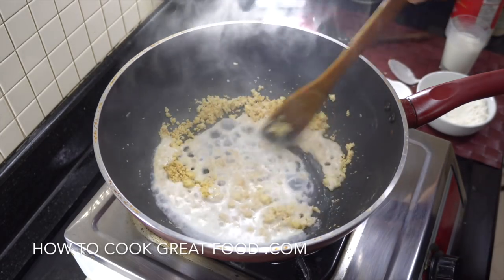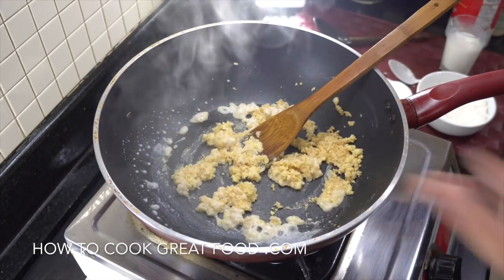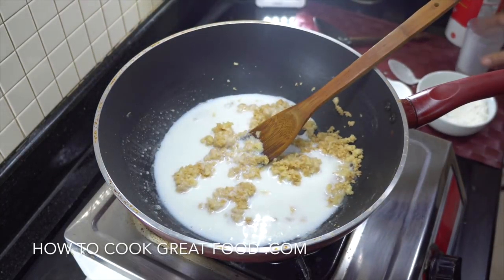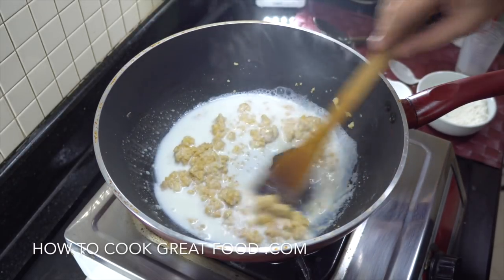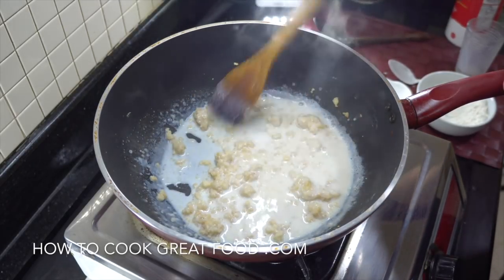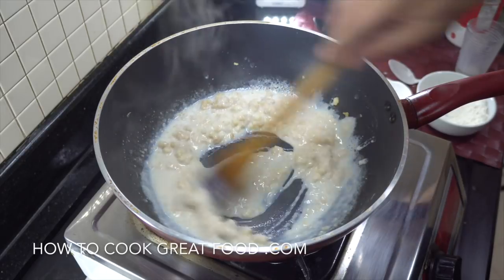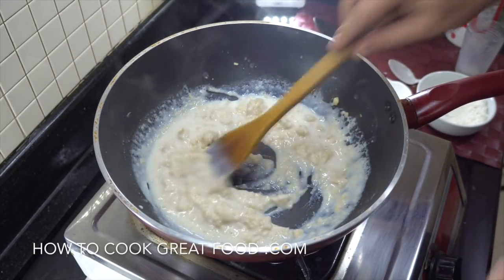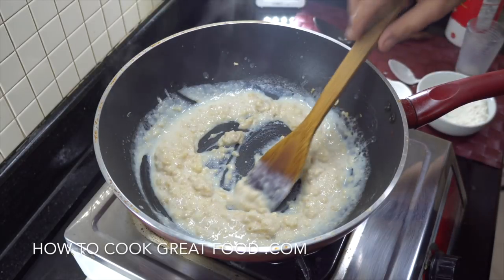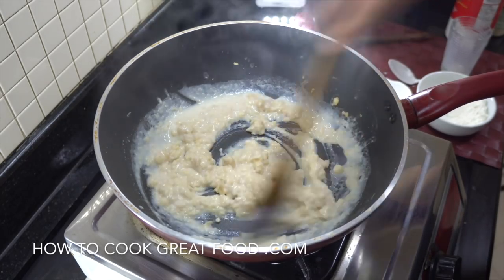Now we're going to add some milk — add a little bit first. This is why you don't want too much flour, because you'd end up putting in about four liters of milk otherwise. We're on a low heat, mixing around, trying to get as many lumps out as we can. I'm going to need to add about the same amount again — about a glass — and keep cooking, keeping it moving at all times.